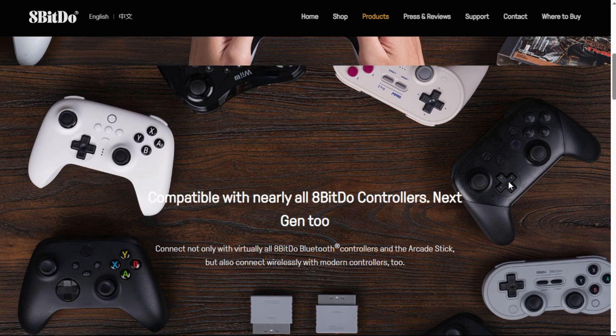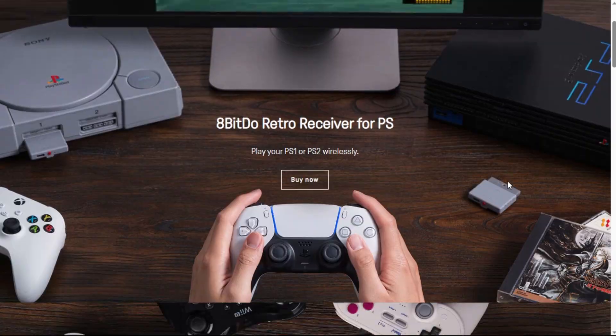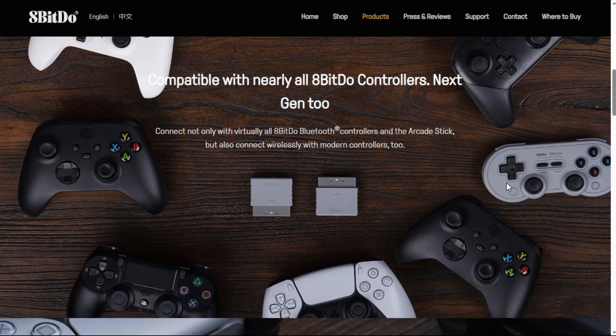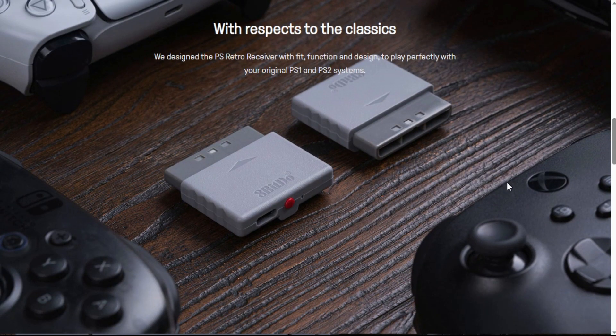Now this is a lot of controllers that are working and supported by these adapters. There are two ways to link it: you can link it directly using Bluetooth or a wired connection as well. This is great for all you retro fans that don't like to be tethered by a wire directly to the console, and want the luxuries of wireless while at the same time trying to respect the original hardware and the games that were for it.